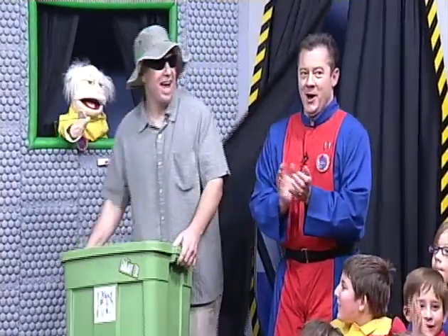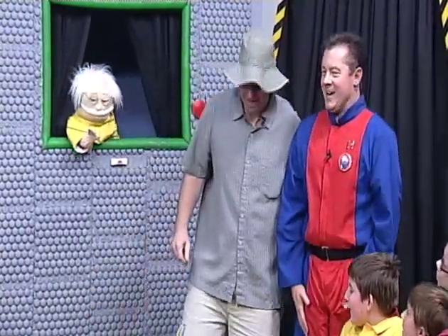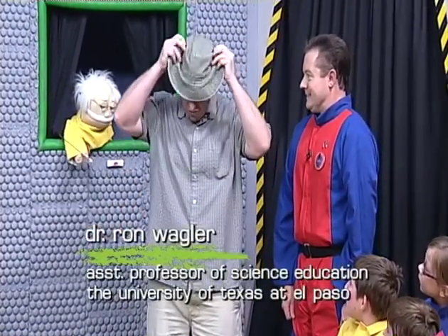Dr. Ron Wagler from the University of Texas at El Paso. Hey, Captain Rob. Hey, Dr. Wagler. I've been out looking for roaches all over the earth.